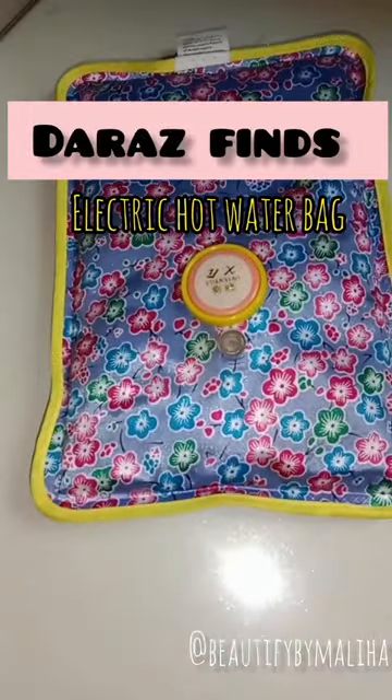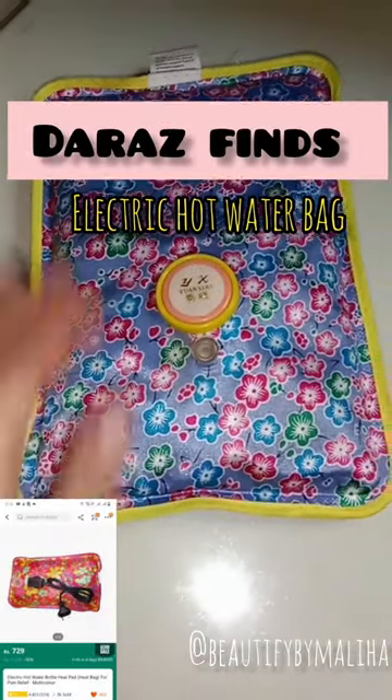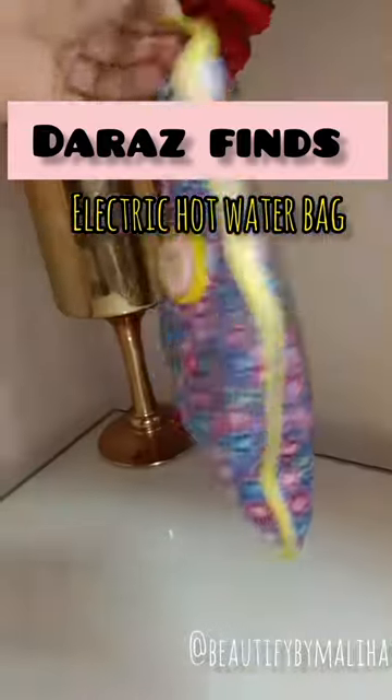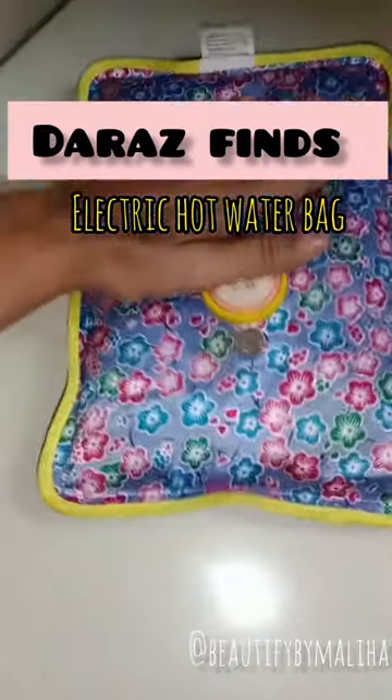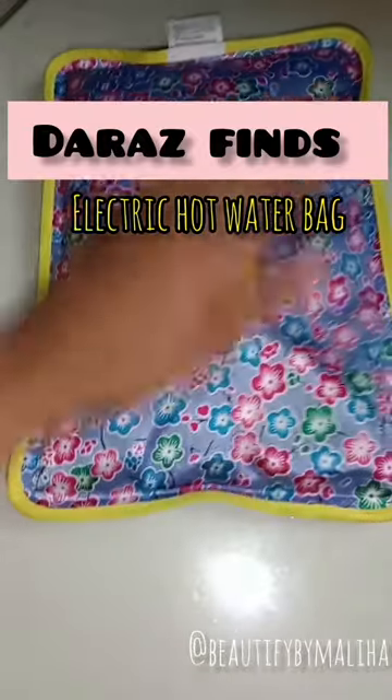Hello everyone, today I'm here with another Dara's find, which is this hot water gel bag — a better pain reliever. If you have muscle pain, back pain, or shoulder pain, you need this water bag.